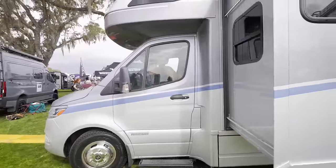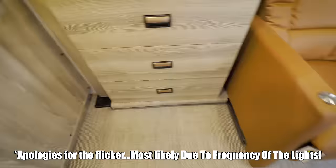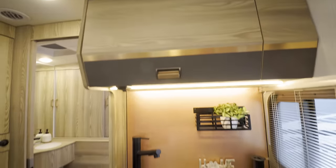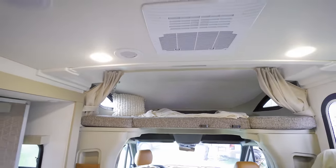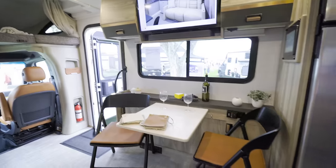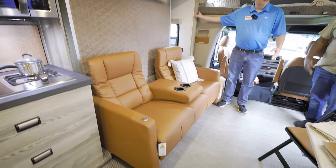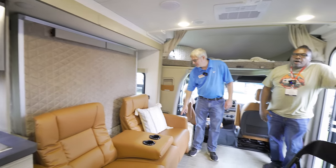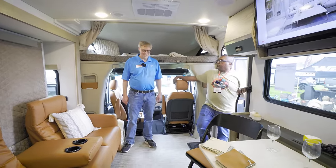Stepping inside, it feels really roomy and spacious. This is the all-new 24T floor plan. What Winnebago wanted to do was include a front Murphy bed and lounge area with a dining area that can be used when the Murphy bed is in the down position. Importantly, if the slide room is in, the Murphy bed can still be used — useful at a rest stop or somewhere you can't extend the slide.